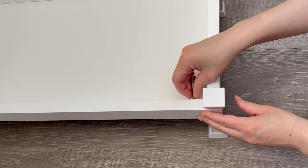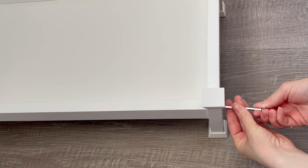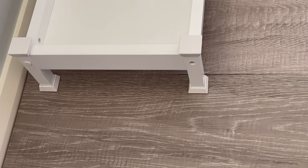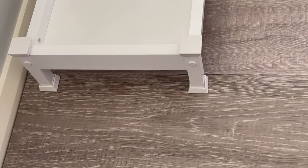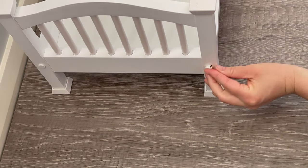Now we need to organize the front of the bed — there's a hole on both sides and a hole on the front too. We place the attachment on the side, making sure it lines up, and add a screw to secure the bed. We do that for the other side as well. The bed has been completely built — there's a final step where we add little plastic attachments to cover the holes at the front and back, making it look a lot prettier.